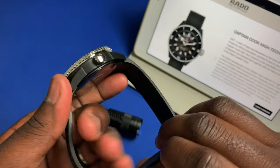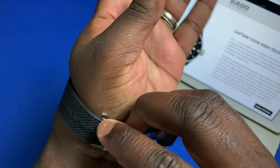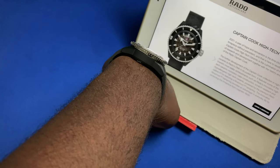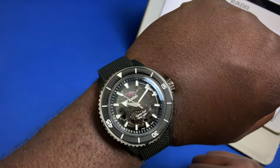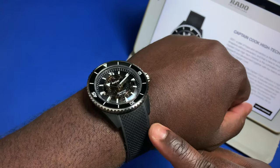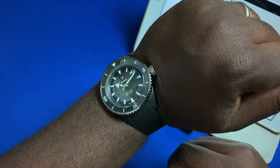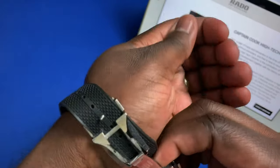I wanted to pop this on the wrist so you can see how it looks on my seven-and-a-half-inch wrist. It's real comfortable to wear. Looking down on the wrist, that height of 14.6 millimeters isn't bad at all for a true tool watch. You can also see there's no lug overhang because the lugs are nicely curved compared to the case. This looks actually pretty nice on a seven-and-a-half-inch wrist.